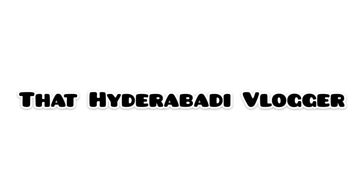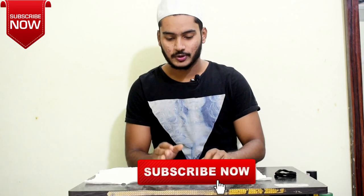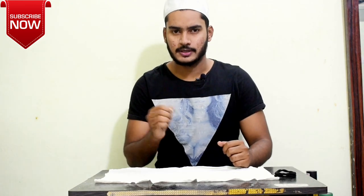Hello, assalamualaikum guys, welcome back to my channel. My name is Rabhi. In this video, I'll be sharing some things that you can try at home — specifically, how you can make face masks in just 2 to 5 minutes.